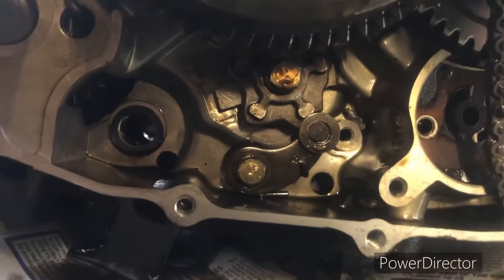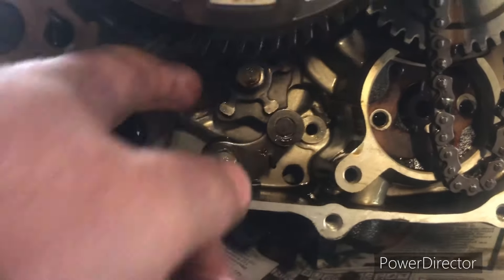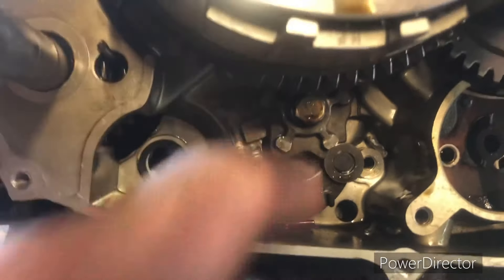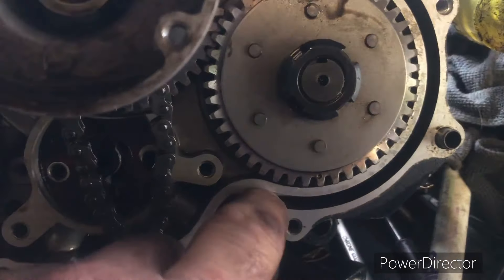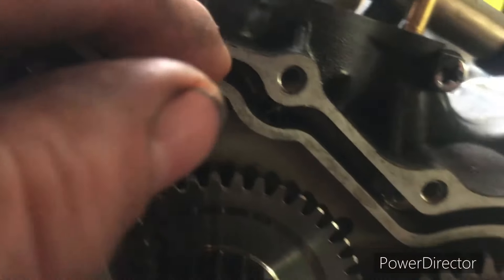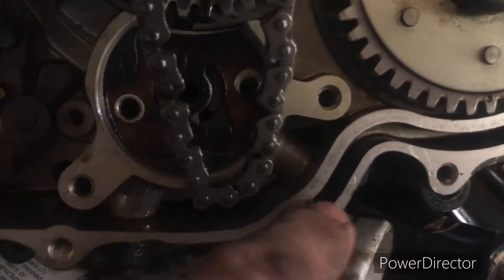Looking at the gear change mechanism — there's a little pentagram-shaped detent, beautifully made, for the five-speed gearbox. There also appears to be an oil passage for the head that comes up and out at the top. You can see the oil pump and the passage into this little gallery — very clever and beautifully made.